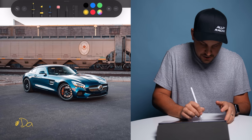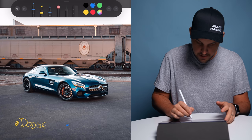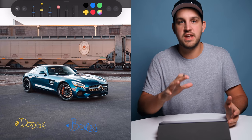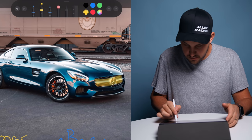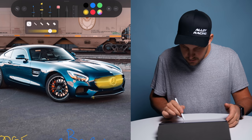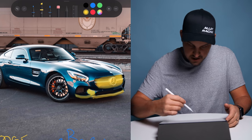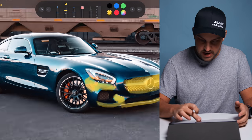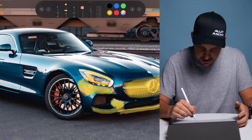I'll use this Mercedes-Benz to show where I'd dodge and burn — yellow represents dodging (adding light) and blue represents burning. Where I'd typically dodge would be over the grille to bring out the detail, subtle details on the bottom, and where light is flaring off the front lip bumper. I also like to dive into the headlights and focus on little details, and highlight cool daytime running lights.